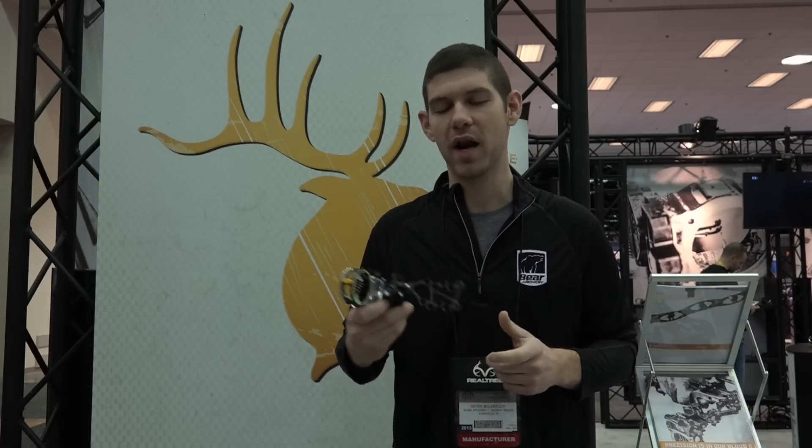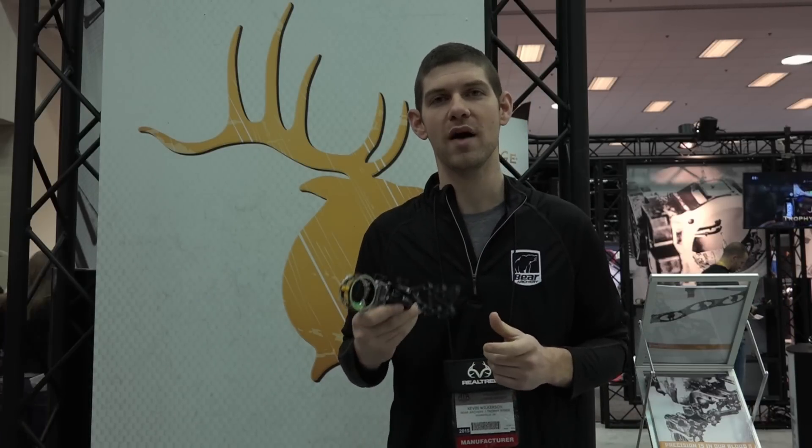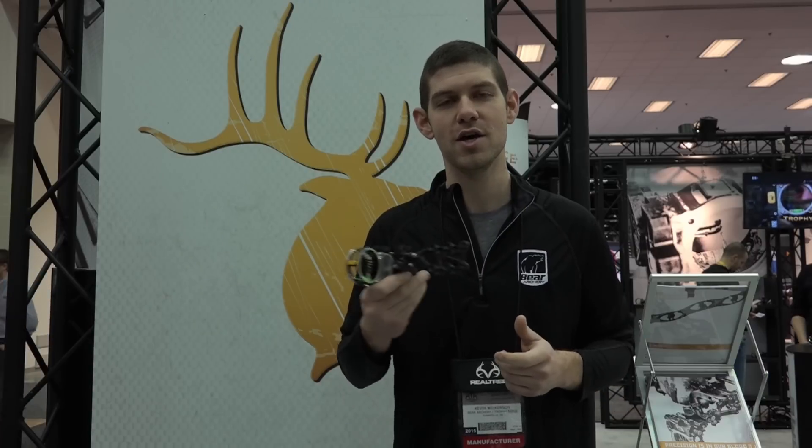Hi, I'm Kevin Wilkerson with Trophy Ridge at the 2015 ATA Show. One item we really wanted to talk about today was our brand new evolution in React technology, the React Pro.